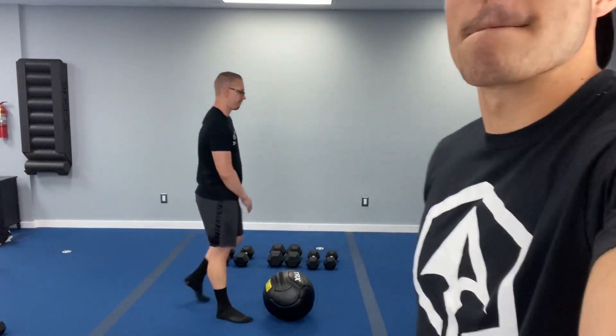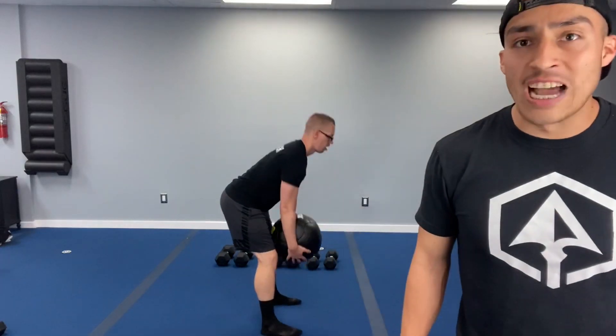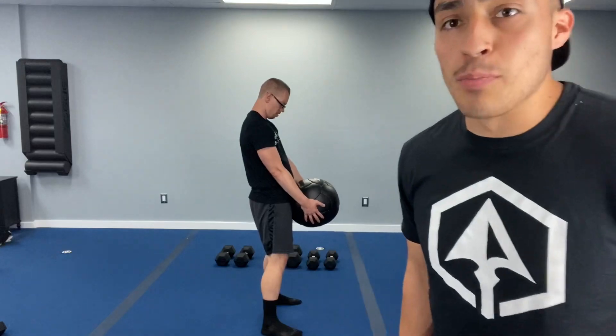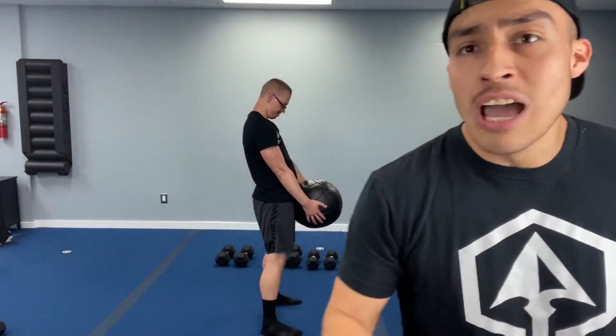Twenty-second break — catch that breath, everybody. Here we go in five, four, three, two, one — let's go. Breathe in as you come down. Nice job team — pushing off those heels, small bend in those knees. Never locking those joints. Let's get a couple more reps. Breathe out, breathe in. Eight, five, four, three, two, and one. That's two rounds of deadlift down.